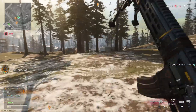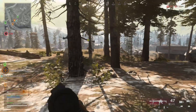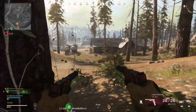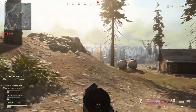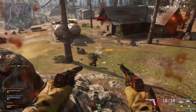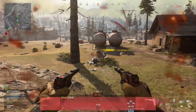He's going for the res. Let's flank while they're not looking. I don't know where the third guy is though. That was an attack. One dead.